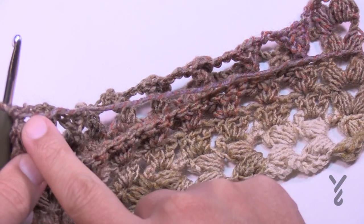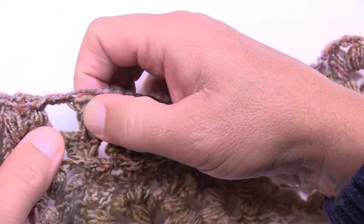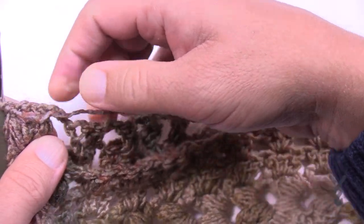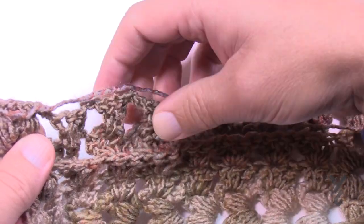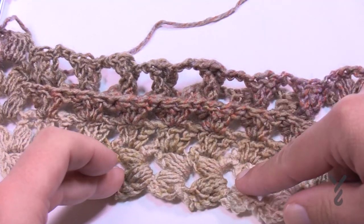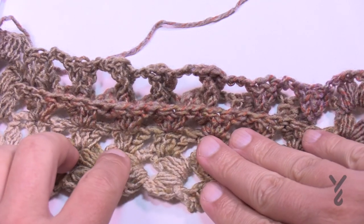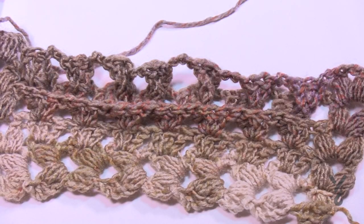Coming up to the last one: you've done the first back post double crochets - the three of them on the first post - chained your three, and now do the edging puff. Then turn your work. You need to do about 64 inches from here all the way until you're ready for the last two rows. You're just going to repeat row four - chain two, puff, chain two, puff, chain three, and three back post double crochets in the first one, chain three, three back post double crochets. Get your 64 inches done and I'll be right back.